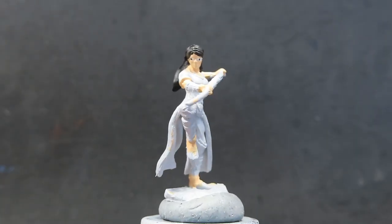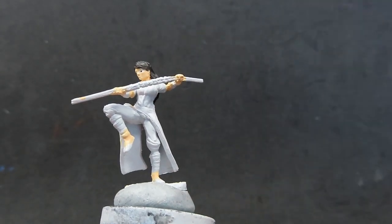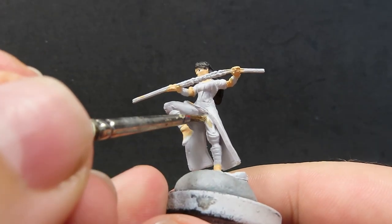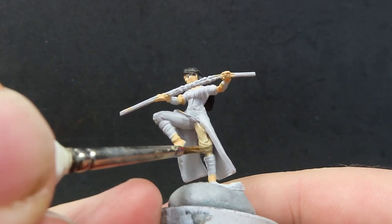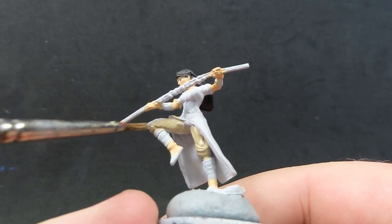Now with her skin and face all completed, we're going to come in with some khaki, which we'll be using to paint up her pants. She's got a nice pose where you can easily get to a lot of the places with the pants, but don't be afraid to get in underneath all that cloth she has over top of it as well — really get good coverage there with the khaki color.